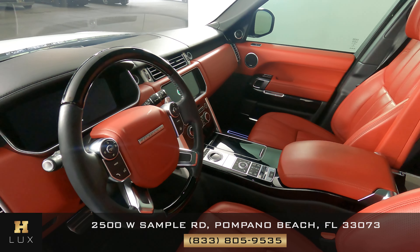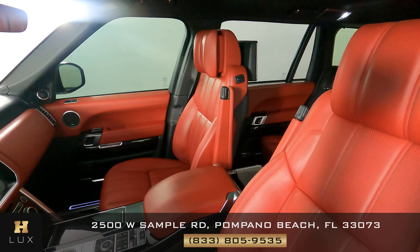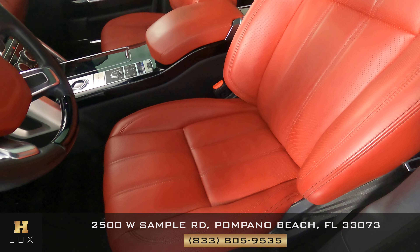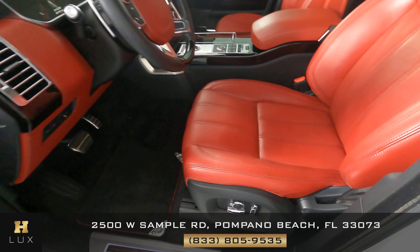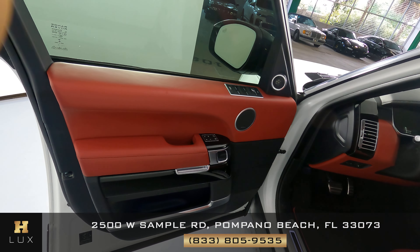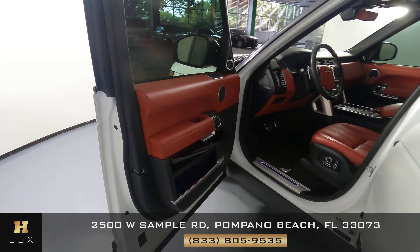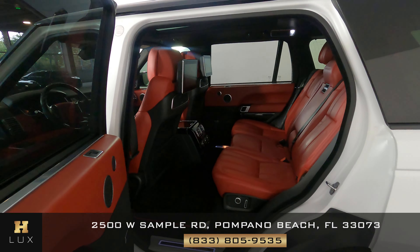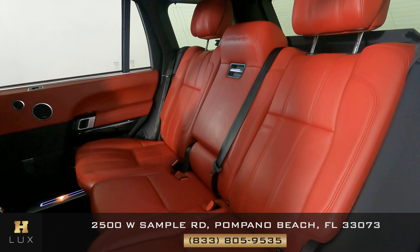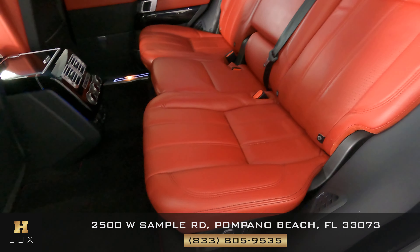Now we're going to have a look inside, starting with the driver's seat. I do not see any wear here at all. Let's take a look at the door panel — this door panel looks perfect. I am not seeing any wear here. All of the switches look fine. Let's move on to the back seat — perfect. So the driver's side is in good condition.